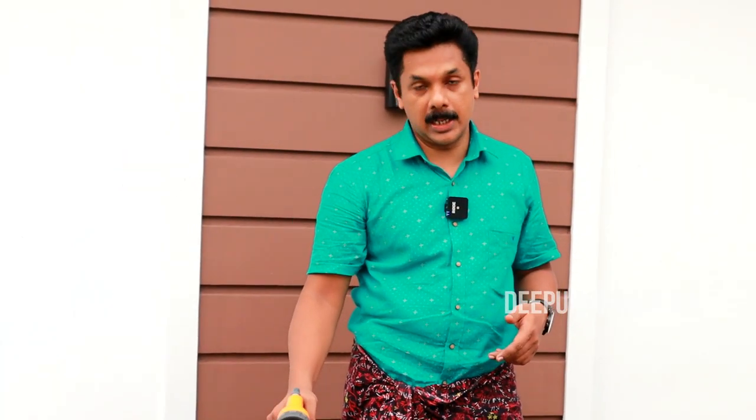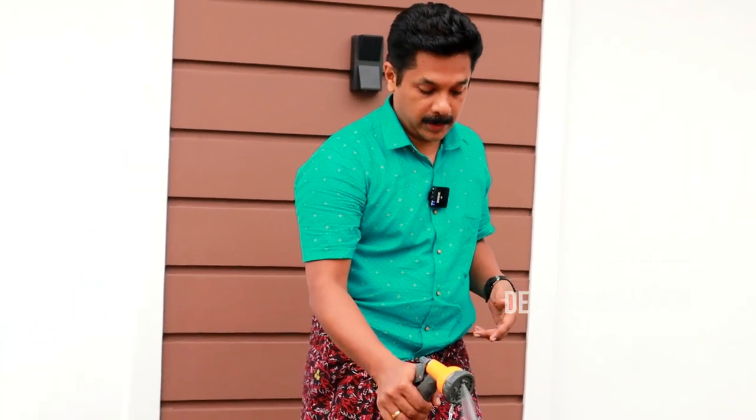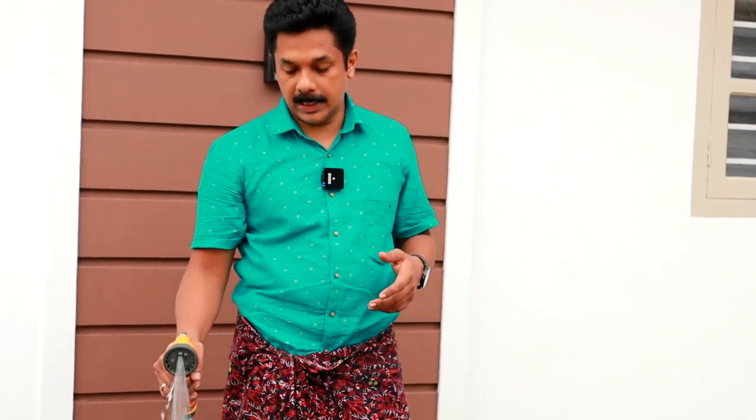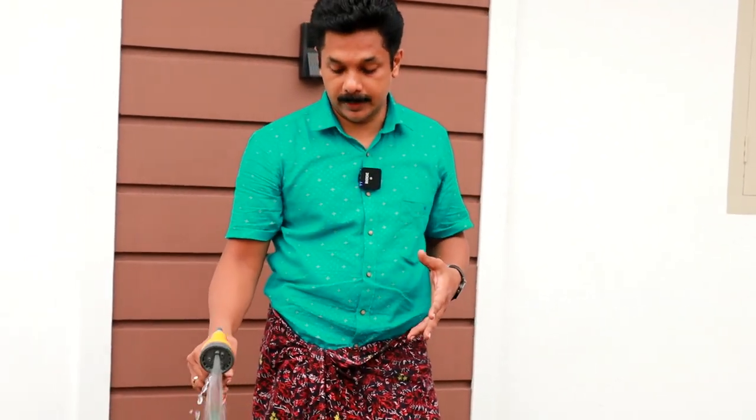I will put this link in the description box. If you have any idea, if you are watching any video, you can use any sprayer. You can use it in the description box. This is a good product. If you are using it, we will try and use it in the garden.